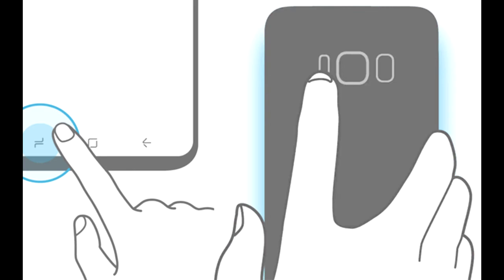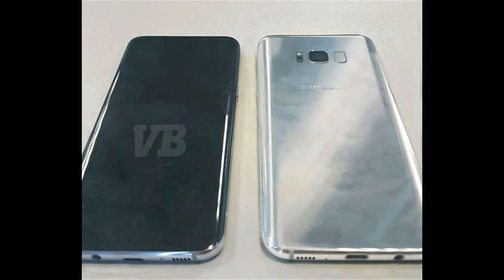Samsung in this photo are teasing the Samsung Galaxy S8. This photo is from a tutorial from a Samsung Galaxy Tab S3, so this is a system image showing the software buttons of the Samsung Galaxy S8 and the home button on the back. This photo was previously leaked and it matches perfectly with the new photos.